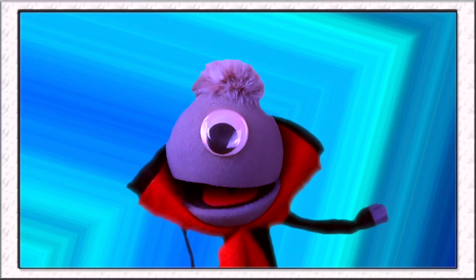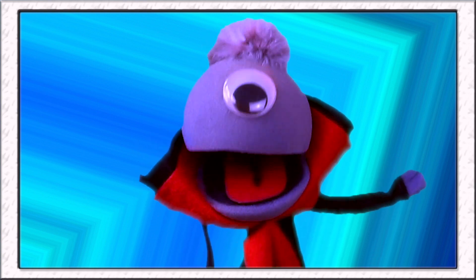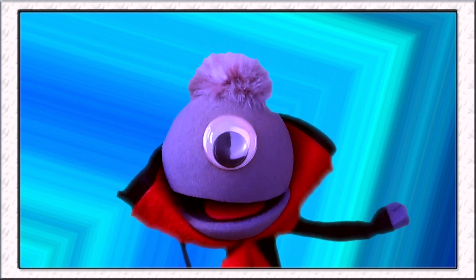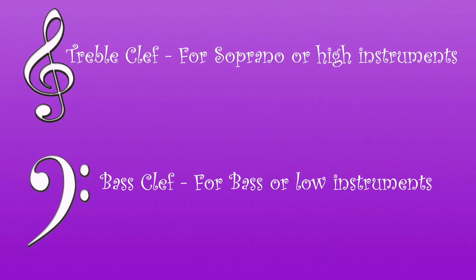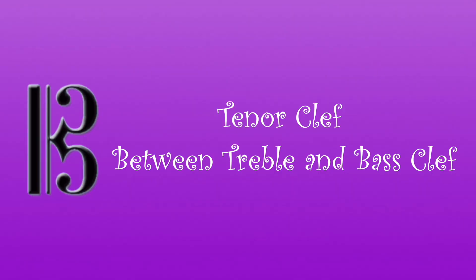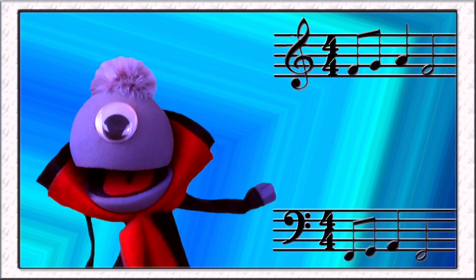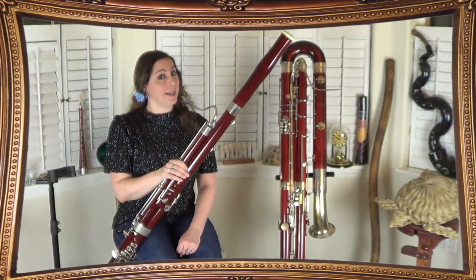So all of the instruments we've met so far read their music off of the treble clef, which is for soprano instruments. But the bassoon is a low instrument — does it still read off of the treble clef? No, it actually plays music in the bass clef. Bass clef is used for lower instruments like the bassoon. Every once in a while when we play it really high, we'll read in another clef called tenor clef, and that clef is actually in between treble and bass clef. So treble clef is for the higher instruments, bass clef is for the lower instruments, and tenor clef is for in between? That's exactly right, Vincent!